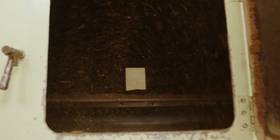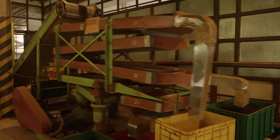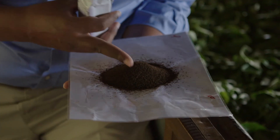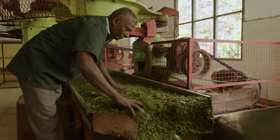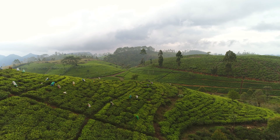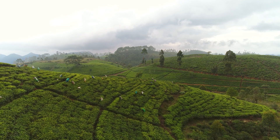Then we put the tea for firing. You bring the moisture level down to 2%, and then it becomes the tea you would be familiar with. And then the final step is sifting — we separate the different grades according to size. This here is a broken orange pekoe. It's amazing to see fresh tea leaves evolve so quickly into perfectly prepared black tea, and all without adding a thing. The process hasn't changed for hundreds of years, and I can see why it's perfect just the way it is.